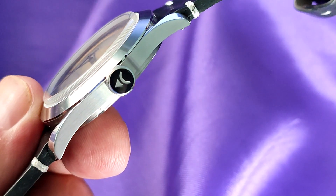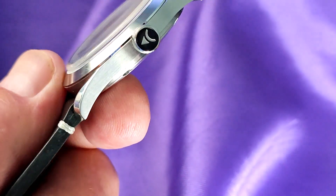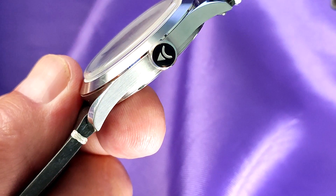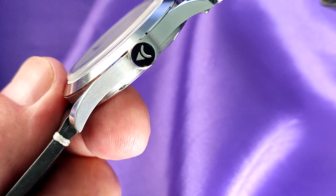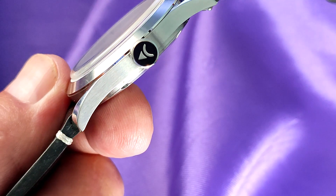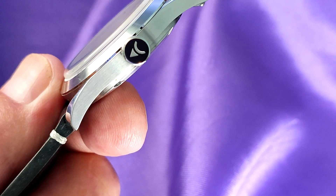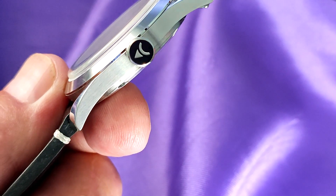The 6mm crown is signed with the Axios logo, although the dial just has Axios printed on it — something I think they may have got wrong. It's a push-pull crown that is beautifully knurled, and as you would expect, operates the movement perfectly. It may have been nice if they made it a screw-down crown, but with its 50m of water resistance and a leather strap, who really needs one?